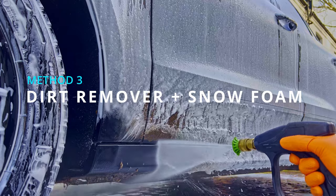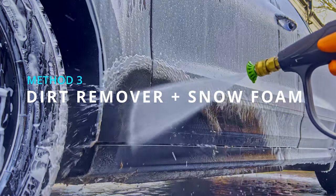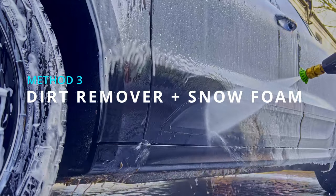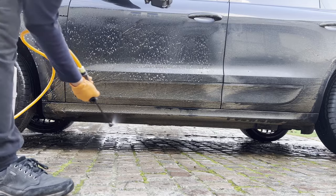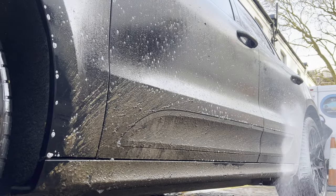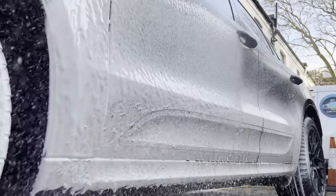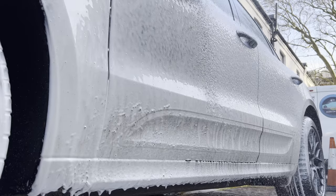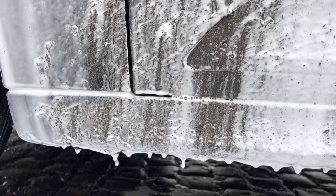The third pre-wash method, which works amazingly especially on very dirty cars, is to use dirt remover and then apply snow foam on top. This gives you the best of both worlds and is a personal favourite of mine, as the pre-wash will loosen and break down the dirt and the snow foam will pull it away from the car. Also, the snow foam will give the dirt remover a longer dwell time, allowing it to do its job in a safer and more efficient manner without drying on the car.